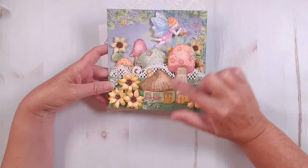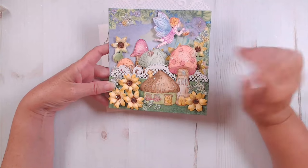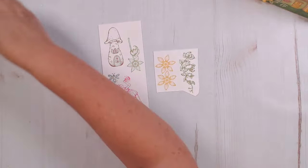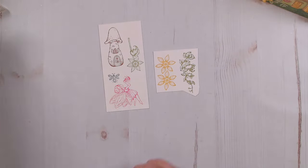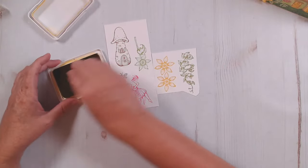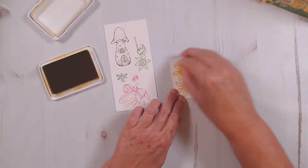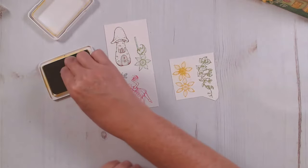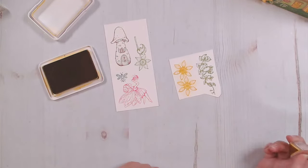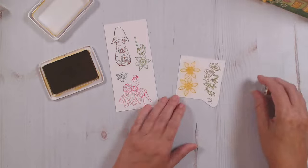I did all of the coloring on this card with just my daubers and a few makeup brushes. You can achieve a really fun look with just your daubers. For the sunflowers, I put a dark center and then I just swiped around like this — just a dark center and a quick swipe around. Then I added the rest of the color once they were die cut.